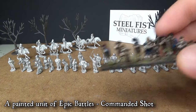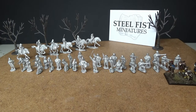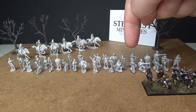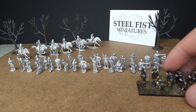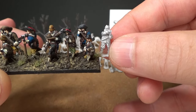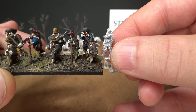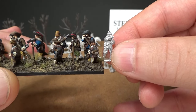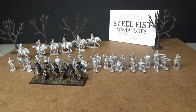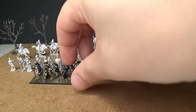This is a unit of commanded shot. They mix in just beautifully with these figures from Steel Fizz miniatures — this is an English Civil War regiment. You can see how very well these figures from Steel Fizz miniatures blend together with the epic battles miniatures from Warlord Games. Commanded shot and infantry, just beautiful.